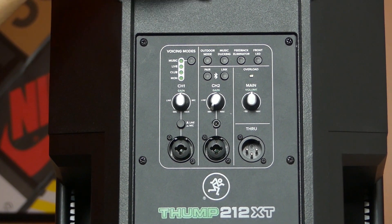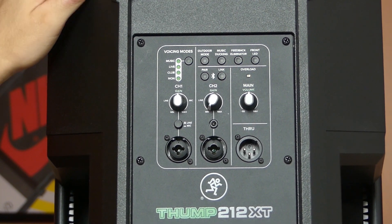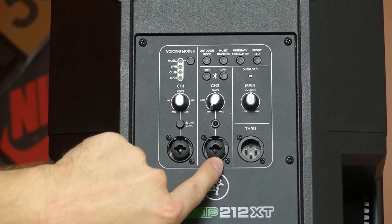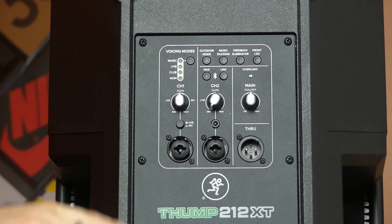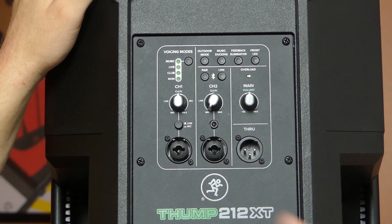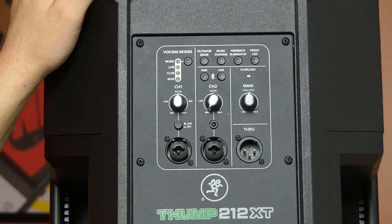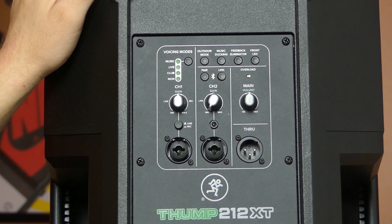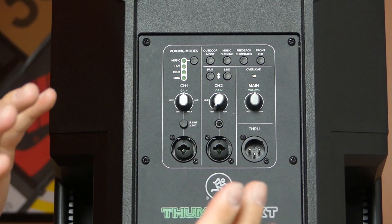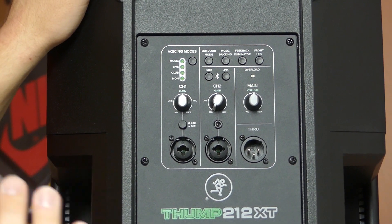Also shared between the two models are music ducking and feedback elimination. Music ducking is a new addition: when channel 1 receives microphone signal, channel 2 — your music — will automatically lower so you can be heard, then raise back up when you stop speaking. So if you're doing a background music gig and need to make an announcement, this handles it automatically without a separate mixer. Mackie put real thought into the fade speed and depth, and it works really, really seamlessly.